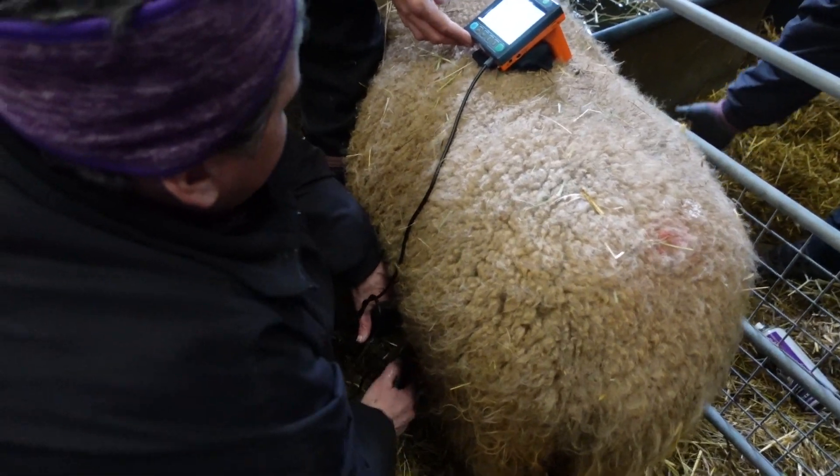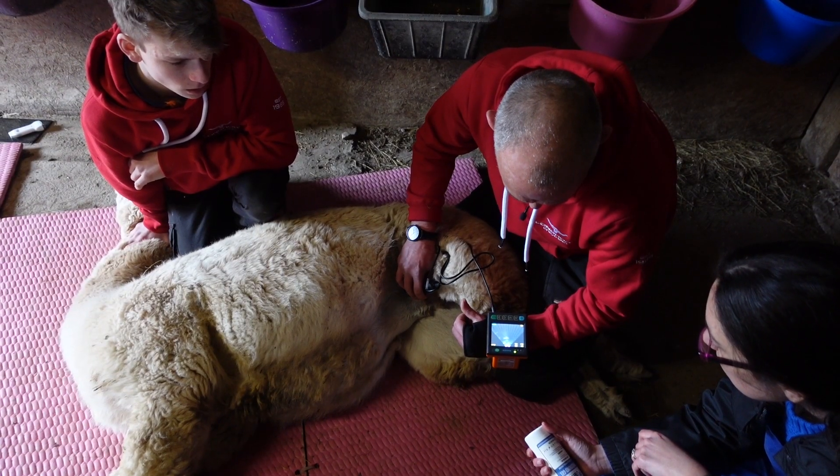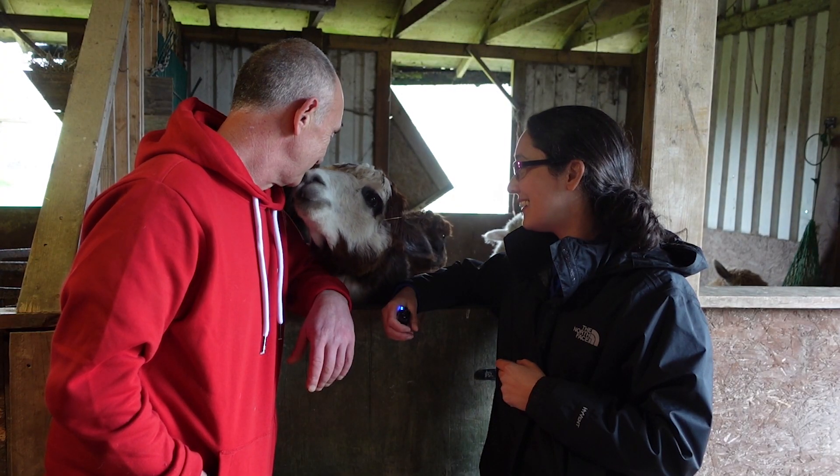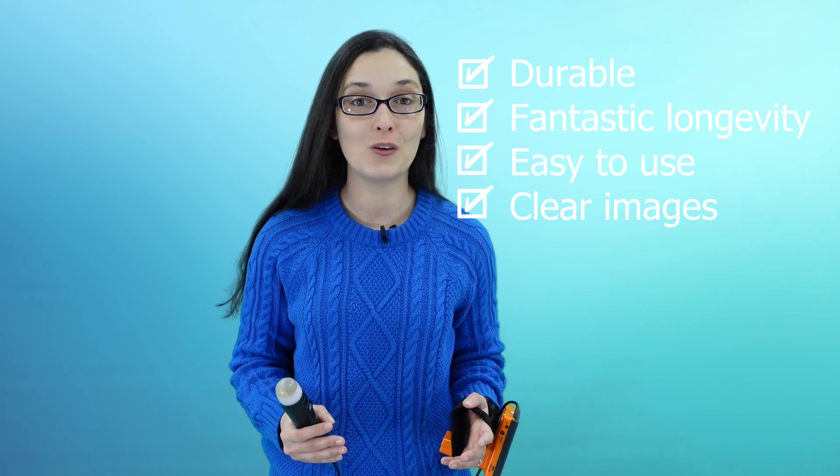Over the past few weeks we've been field testing the MSU on goats, sheep, pigs, even alpacas, and we've been more and more impressed with how this little machine can perform. Durability, longevity, ease of use, image quality — it ticks all of the boxes.